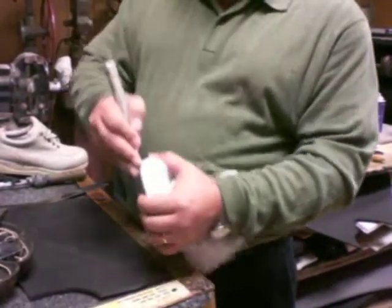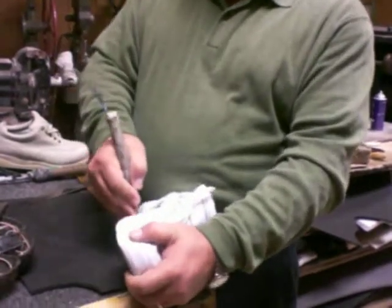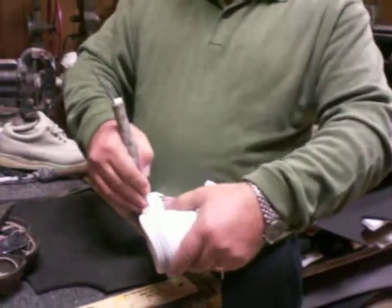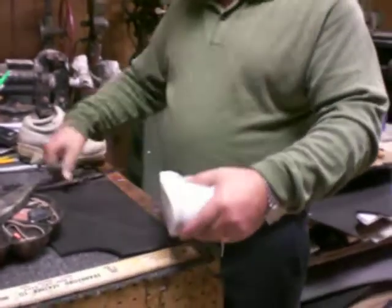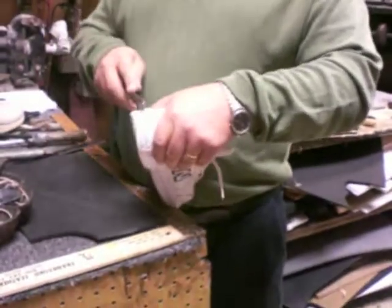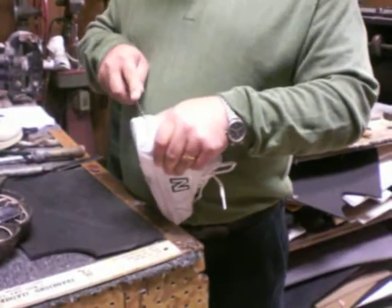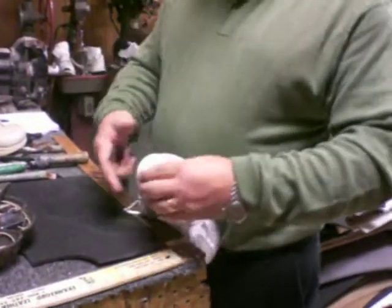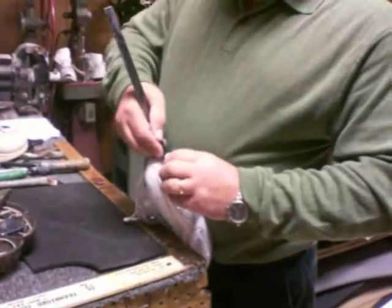So you can go another one, then you start slicing inside with this kind of knife — or like a French type — it doesn't matter.